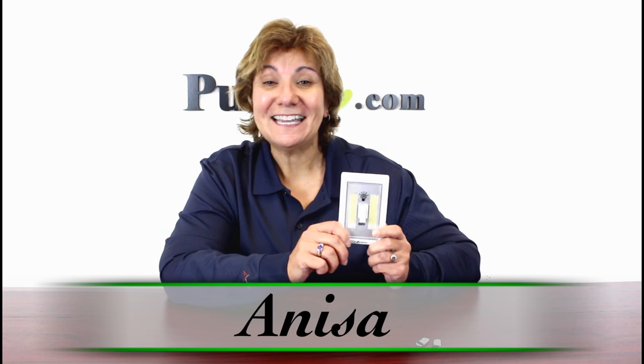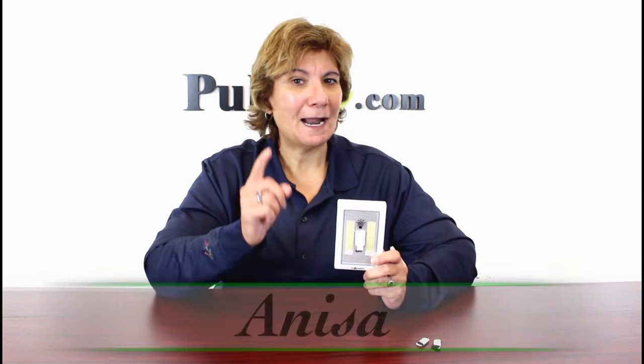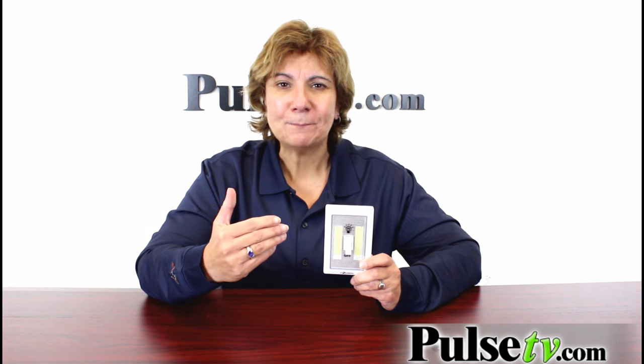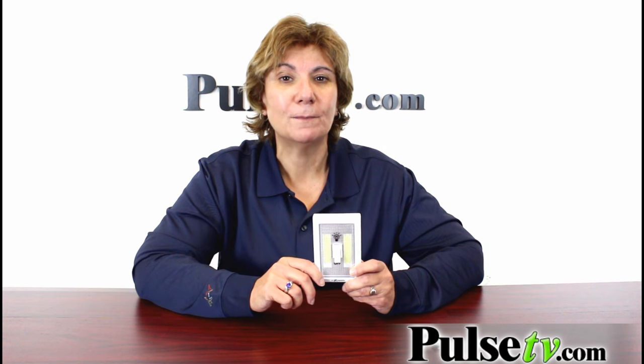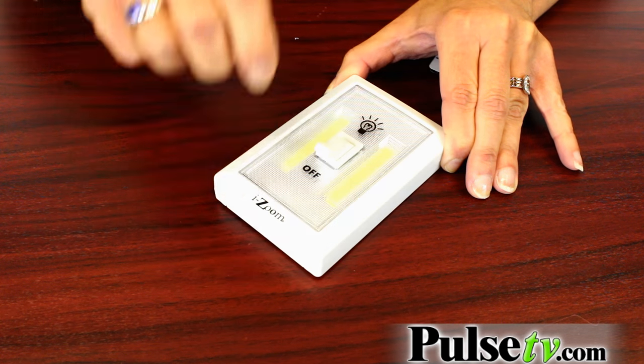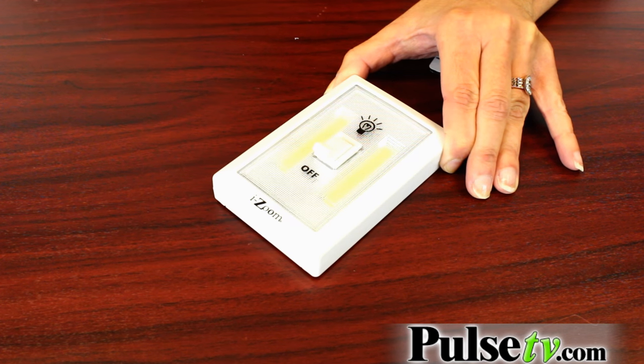Hey, it's Anissa with the Bright Idea Nightlight Light Switch, and I'm here to tell you this is by far the best on the market. Our great price is going to make it the most affordable. It works very easily — you just flip the light up and it turns on, flip it down and it shuts off.